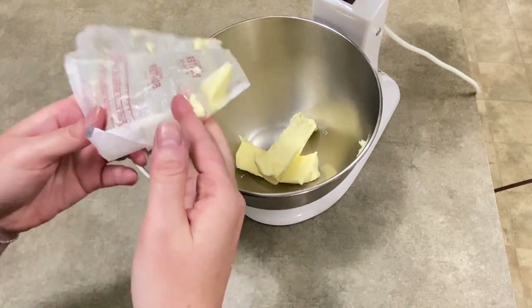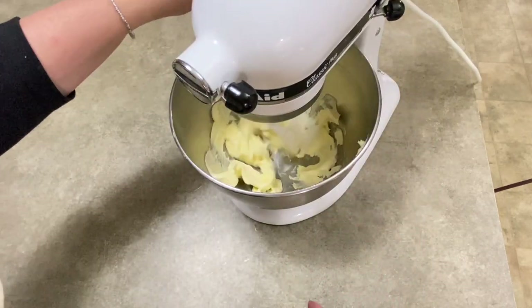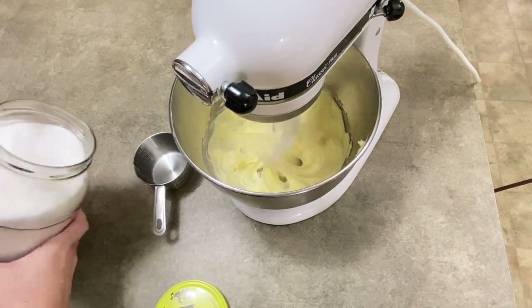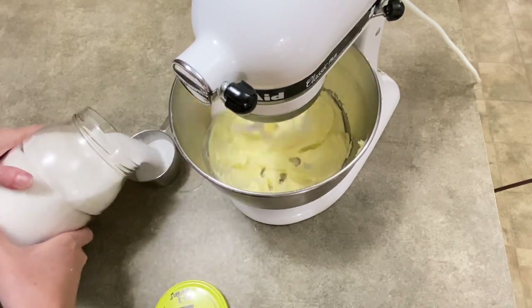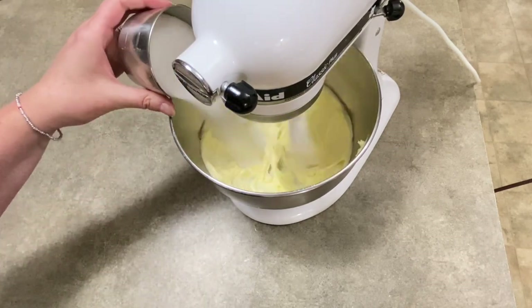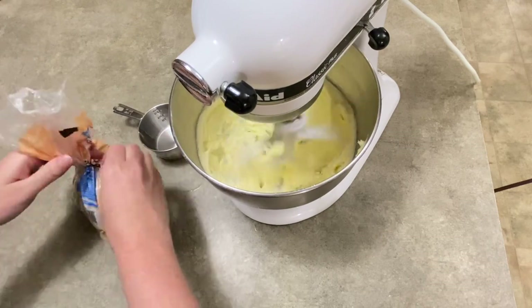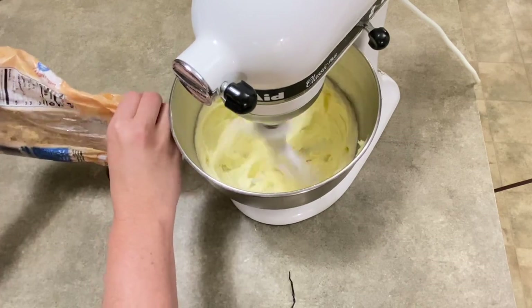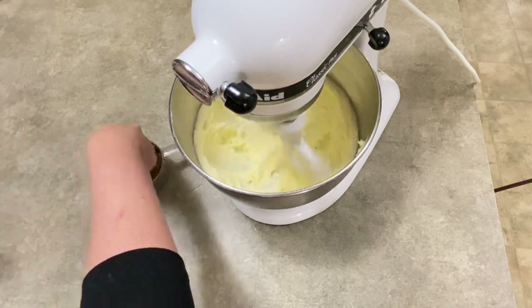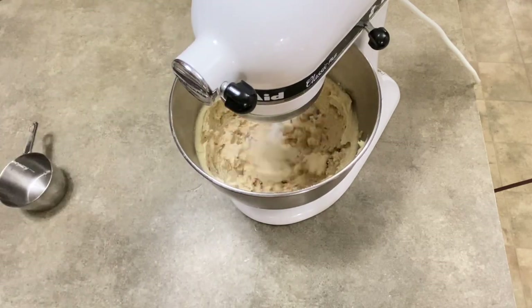Now to start the actual cookie dough in the mixer, I'm putting two sticks of butter that have come to room temperature — so it's been softened. I'm going to start to mix it up a little bit. I'm going to add three quarters of a cup of granulated sugar — just regular old white sugar. And I'm also going to add three quarters of a cup of brown sugar. I use a light brown sugar, but whatever brown sugar you have that you like, go ahead and use it. When you measure brown sugar, you have to pack it down into your measuring cup.